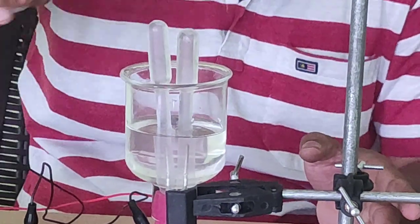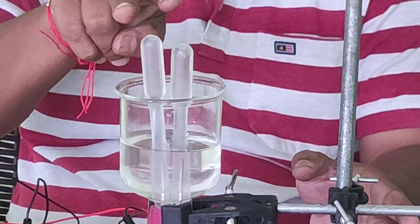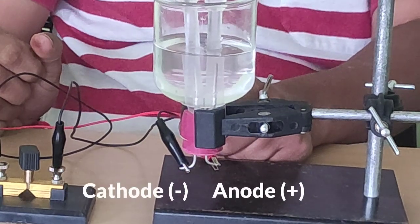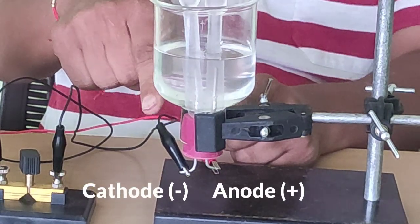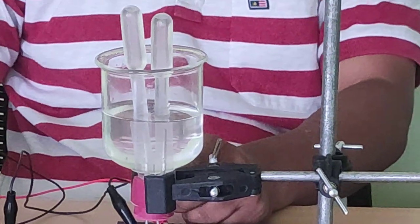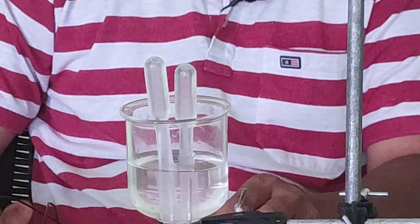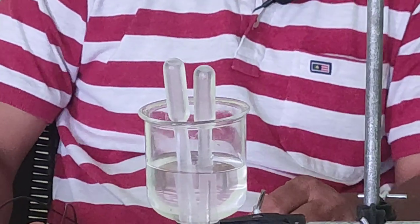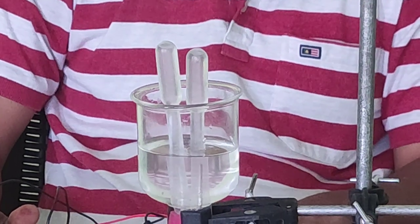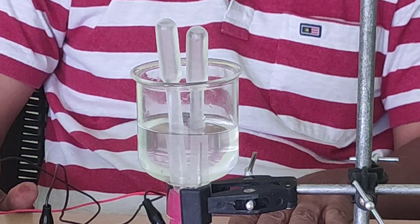You see the change in the droppers. As soon as I close the key, some bubbles are coming out in these two droppers. This left-hand side is the positive terminal, that is the anode, and the right-hand side is the negative terminal, that is the cathode. Now in both the droppers bubbles are coming out — that means some gas will be collected in these droppers. Large quantity of bubbles are getting formed.